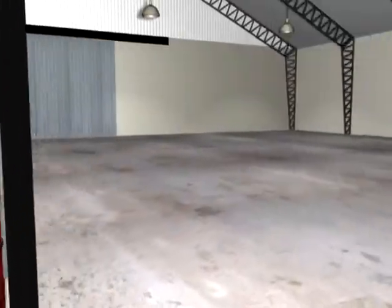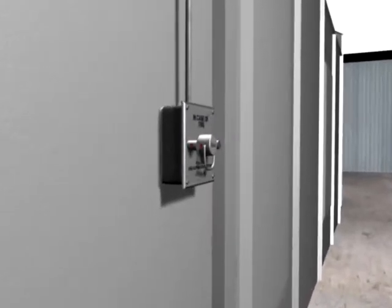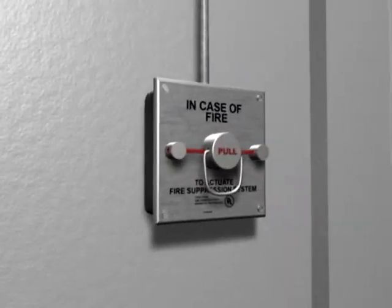As a backup or immediate response, you can actuate the system with a manual pull station located near the path of egress.